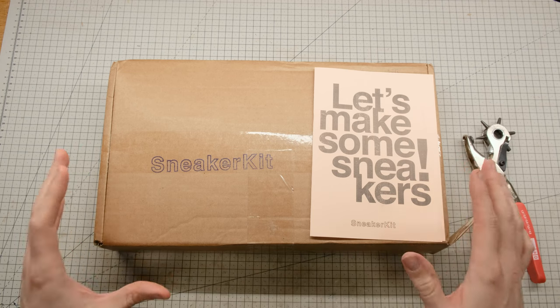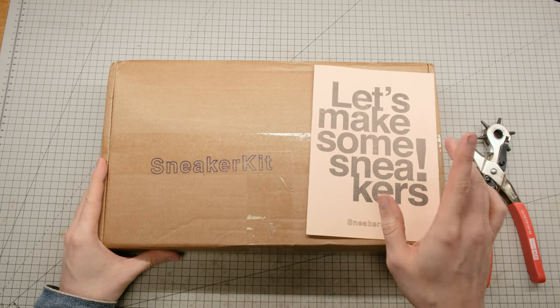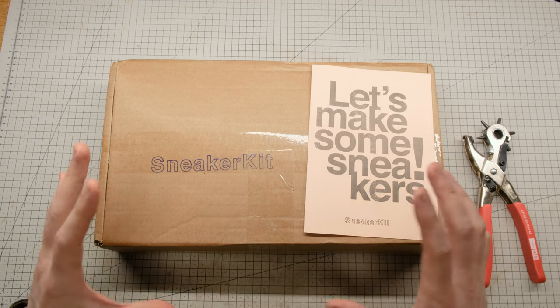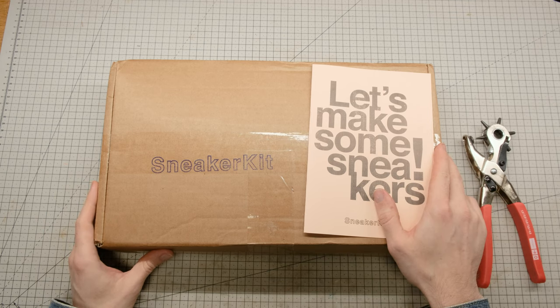After finding them online, Sneaker Kit very kindly sent me one of their kits for me to build, and today we'll be building it together. I've never done this before, I've always wanted to make my own shoes, but have been terrified about the process because it's so complex and complicated, but today is the day where I make my very first pair of sneakers.